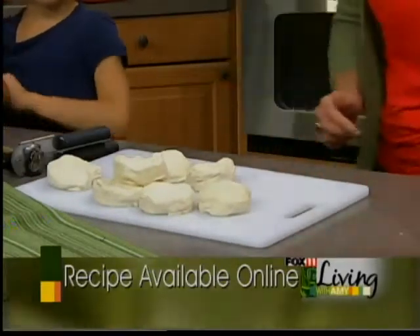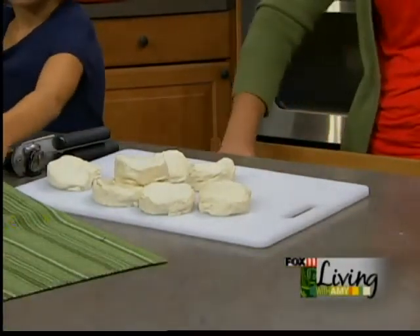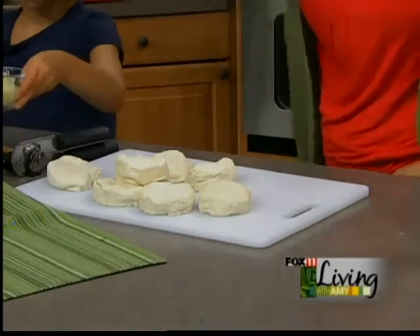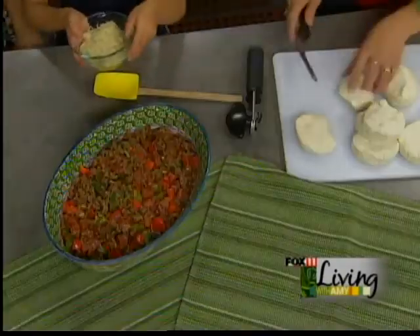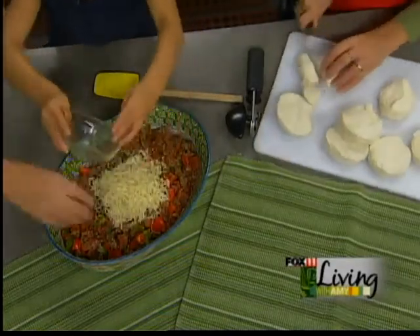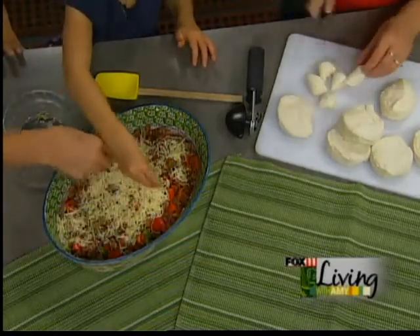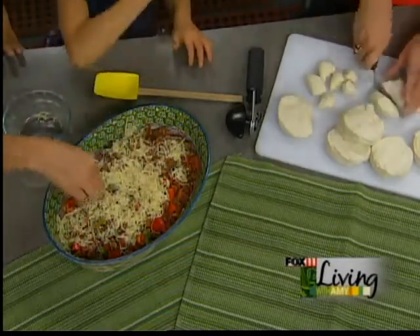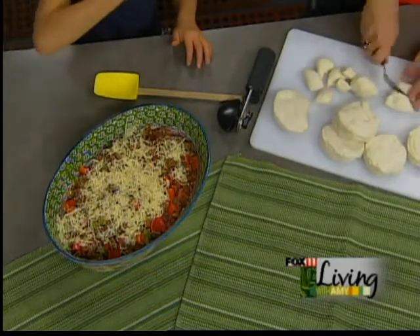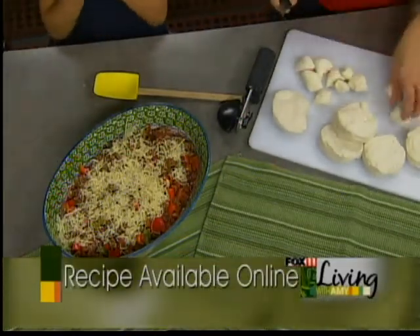Cheese? Over the top? We'll sprinkle the cheese over the top — we'll put it over the mixture here. You can do that, sweetie. This is shredded like an Italian blend cheese — gives some extra flavor in there. How's that cheese there, Nora? Good. That's the fun part — that's the fun part, the taste testing.